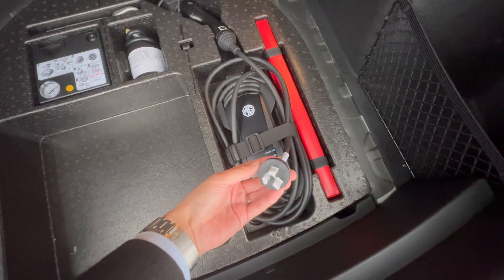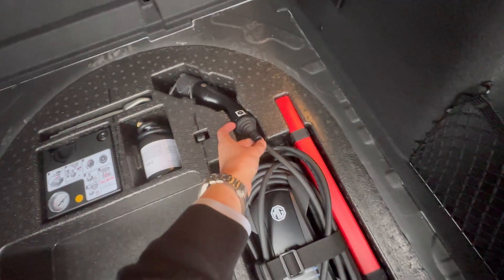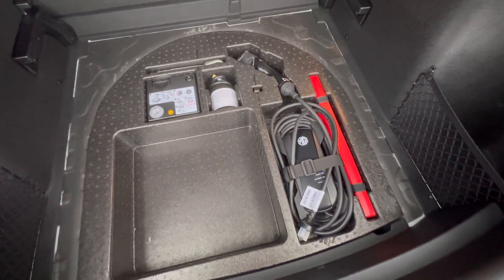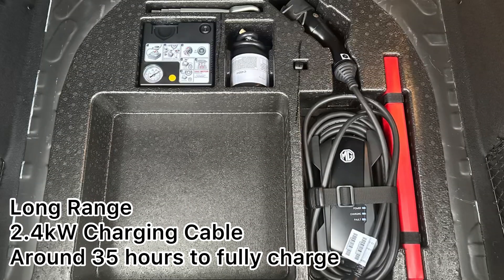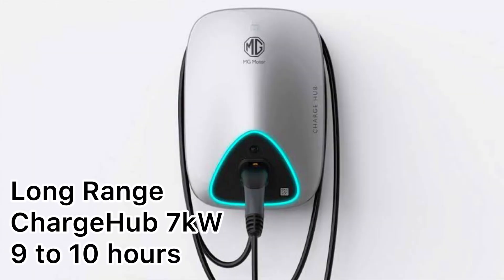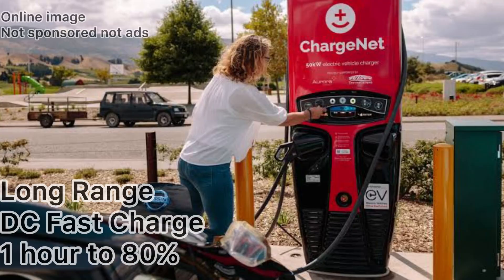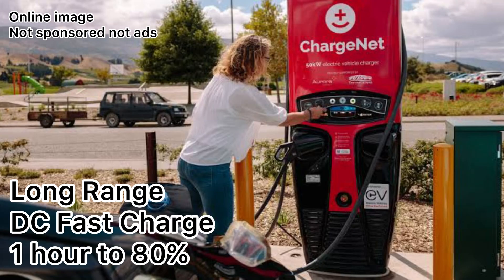For the long range available in New Zealand, which comes with a 72 kWh battery: the standard trickle charge through a household socket takes about 30 to 35 hours from zero to 100%. The 7 kW charging cable takes about nine to ten hours overnight. The 11 kW takes around six to seven hours from zero to 100%. At a fast charging station, that's zero to 80% in less than one hour at the fastest charging speed.